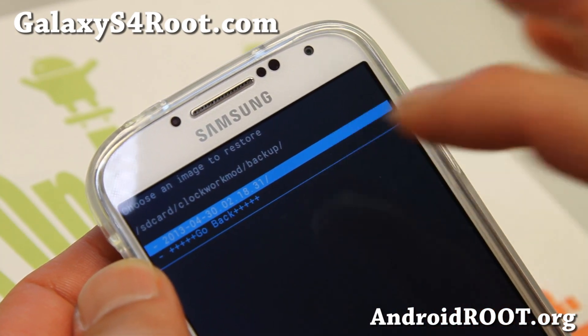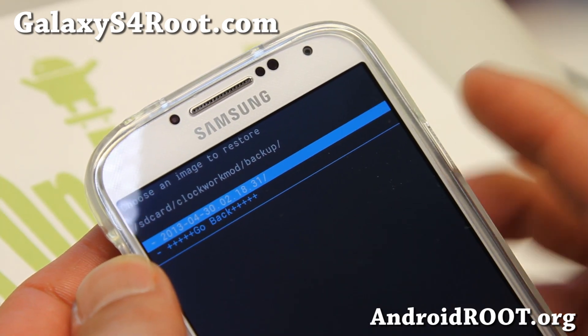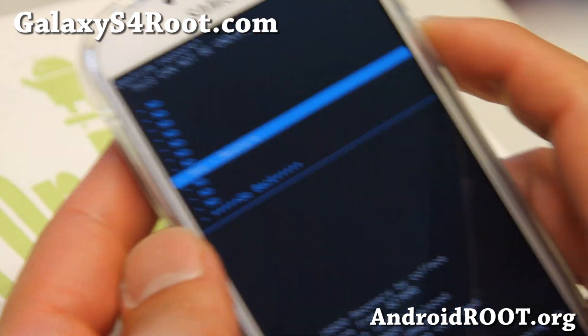It's actually in the SD card ClockworkMod backup directory. You can go ahead and rename these folders — but don't use spaces when you rename them, otherwise you'll get an MD5 error. So I'm going to go ahead and actually restore, and this will restore exactly what I backed up, which is pretty much everything.